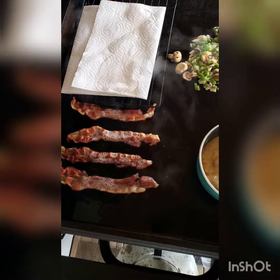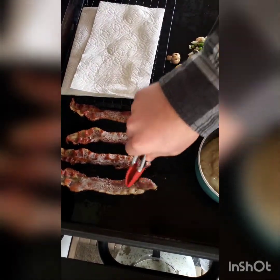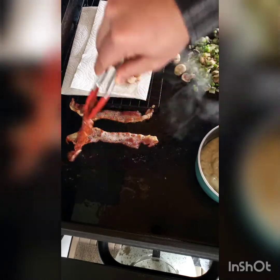Like always, I forget plates — so my wire rack and some paper towels are gonna have to suffice for my bacon. Bacon's about done.